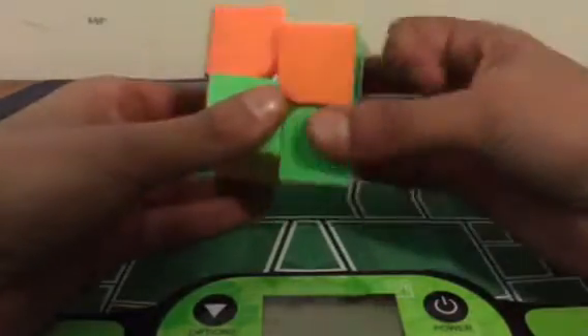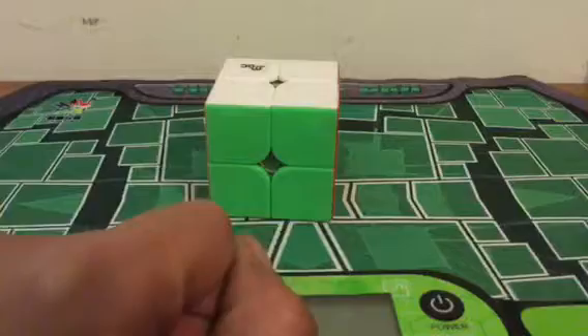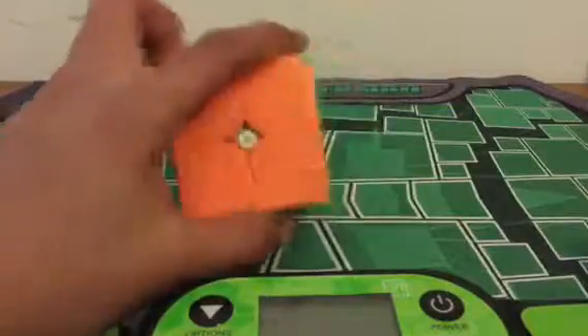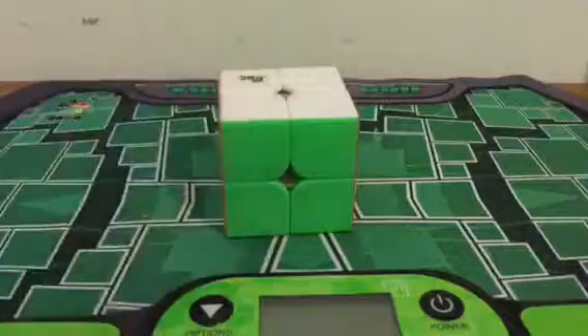Next we're going through the NxNs. For 2x2, I am using the YJMGC 2x2. I am going to loosen its tensions though — it's a very great cube, but it's very tight and very slow. I'm going to be using this and I'm hoping for a sub-10 average, but once again not sure. Sub-15 would be fine. But yeah, that's 2x2.